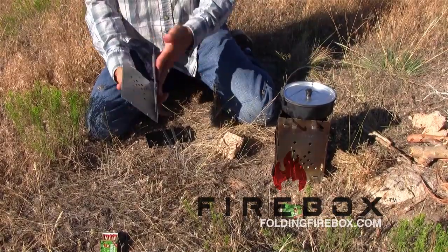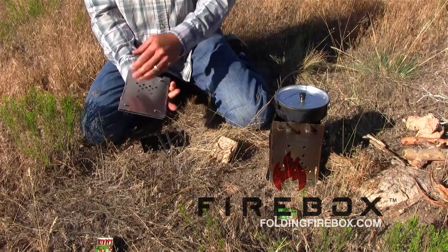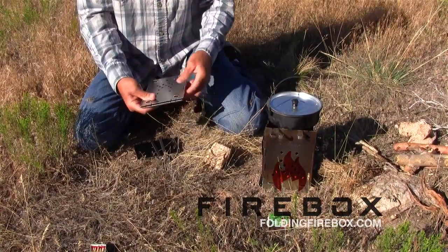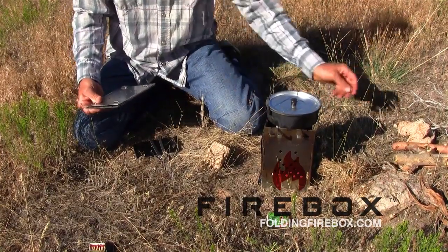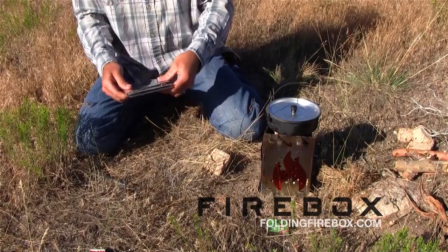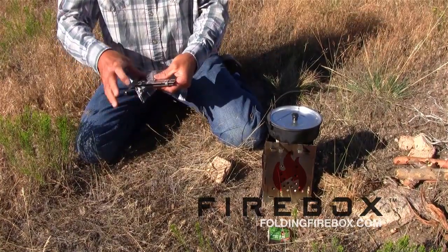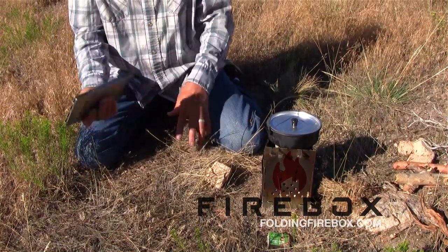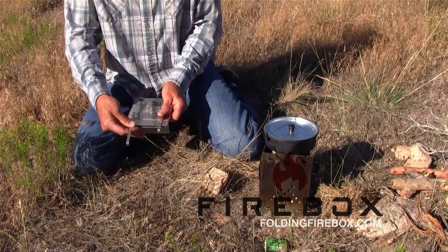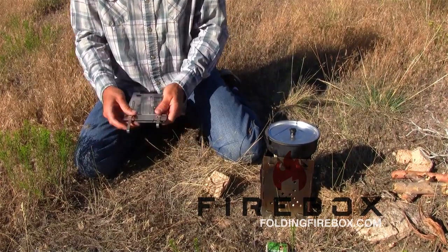Another advantage is that all the exterior surfaces when it's folded up are the outside surfaces, so they're not sooty. And the one surface that would be sooty is covered up by the wind damper, so even that gets taken care of. I'll go ahead and clip this all back together — you can hear how solid that is. The whole thing folds down to just over a quarter of an inch thick, about the size of a DVD case — very small, nice and flat, easy to pack. Anyway, that's the firebox.